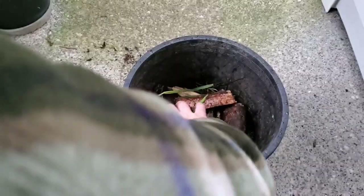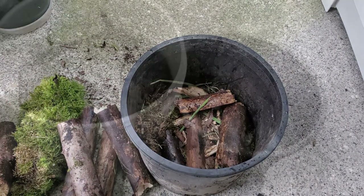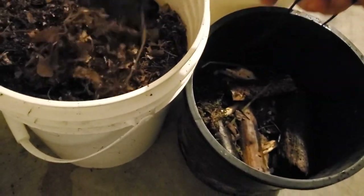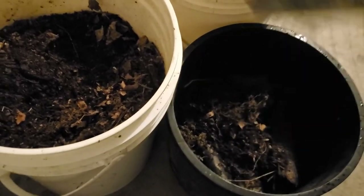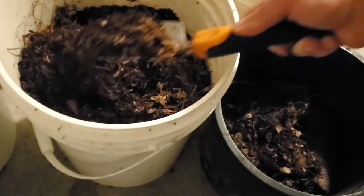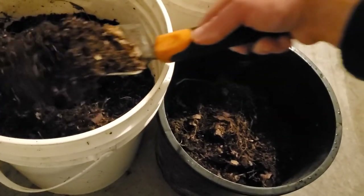Now me being me, I'm going to do a little bit extra to this. I'm just going to add a little bit of leaf mold to kind of put a cap on this - it also helps to fill in the holes and things like that, more material to prevent some of these air pockets.